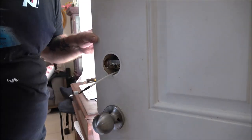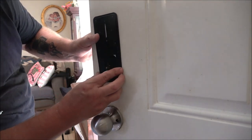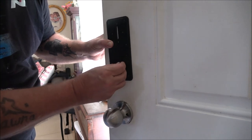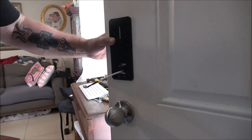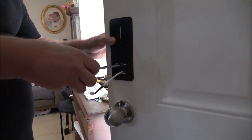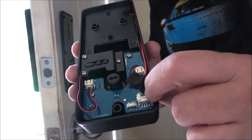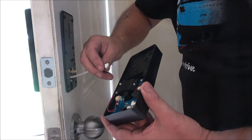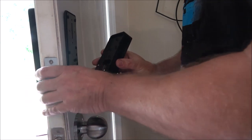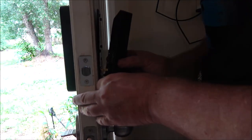Now we take our internal plate — this wire is going to run through that square hole at the bottom, and these two holes are going to line up with the two offsets we put in there. Start your screws and tighten them down — make sure everything is straight before your final tightening. Inside the interior unit there's a big rectangle plug, and that is where this connector plugs in. Plug it in until you hear and feel a click, then push the cable up in there and line the lock mechanism up.